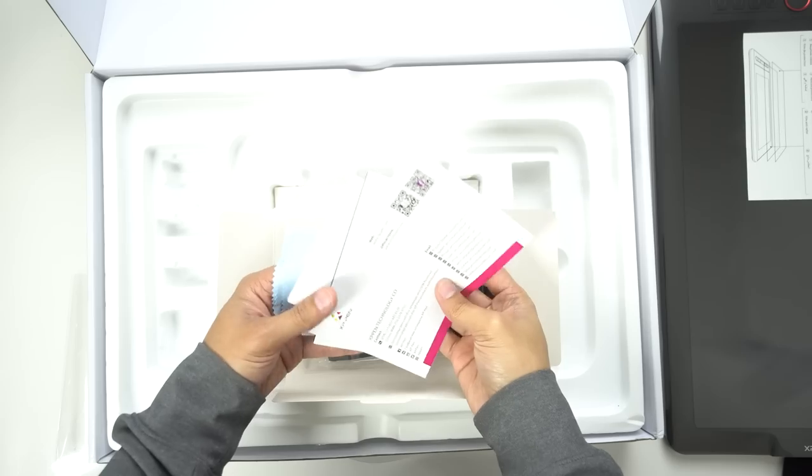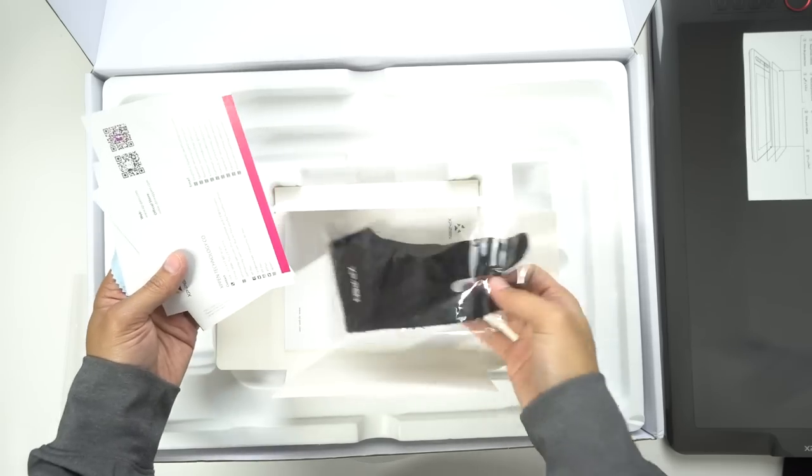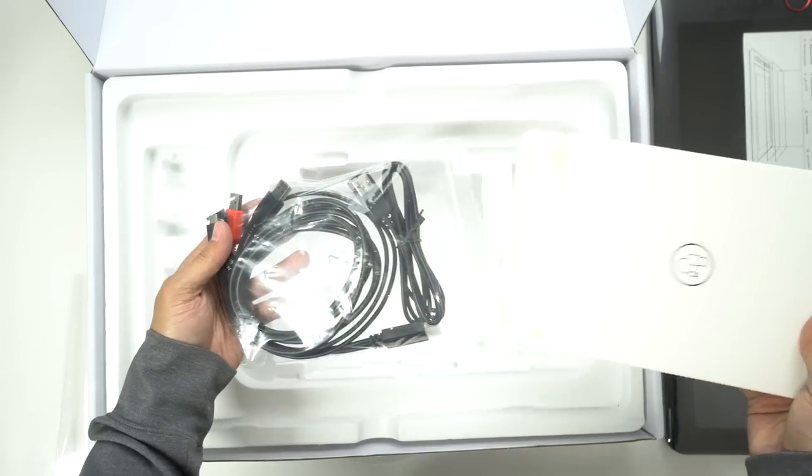The tablet also comes with an anti-smudge glove, some documentation, and cables that let us attach our tablet to the PC. Keep in mind, this tablet is not a standalone tablet — it only acts as another monitor for your PC, so you can't use this tablet without a PC or a laptop.